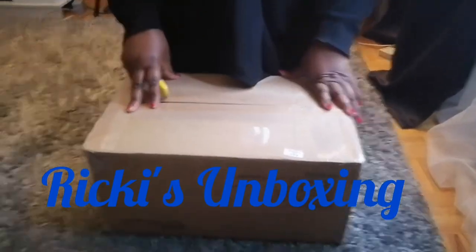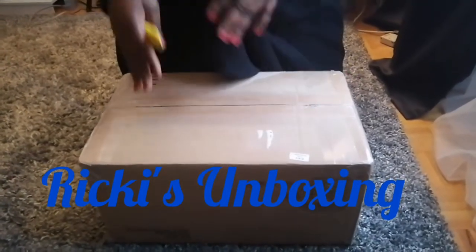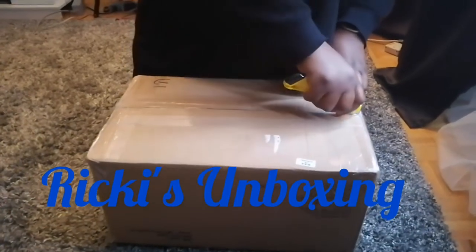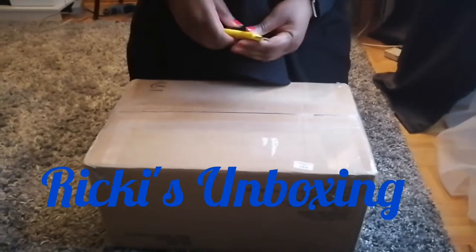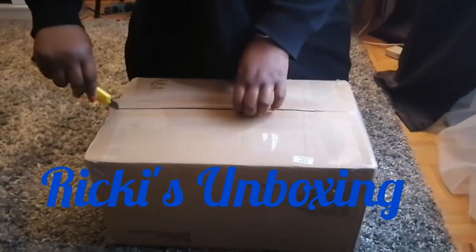Hi friends, it's Maya coming to you with another video and we're unboxing today. I've made a purchase my friends and I'm going to show you what's in this box. Let's do it together — I'm opening!